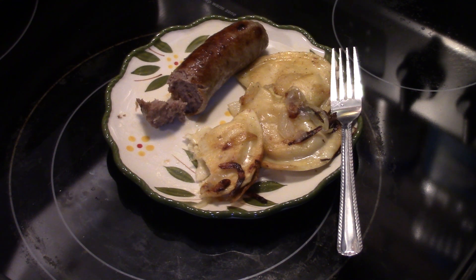This is nothing fancy — it's just a quick meal for when you want to take the easy way out. There you have it, guys: sausage and pierogies. Give it a try, thanks for watching, and until next time I'll see you.